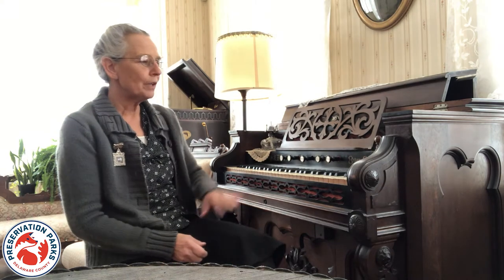This one is probably from the mid-1800s. These were very popular because they were much cheaper than a piano and they were much lighter, so many of these came across the country in wagons because they were light enough to carry in a wagon.